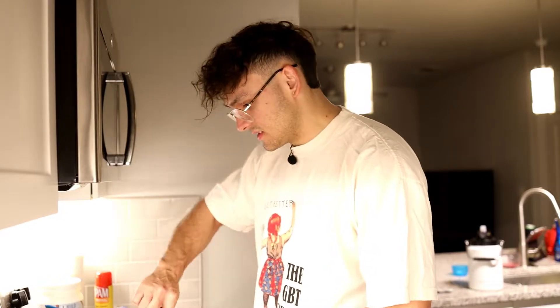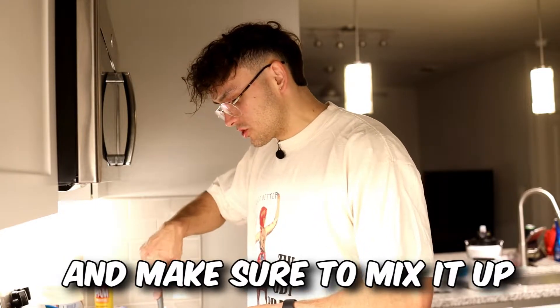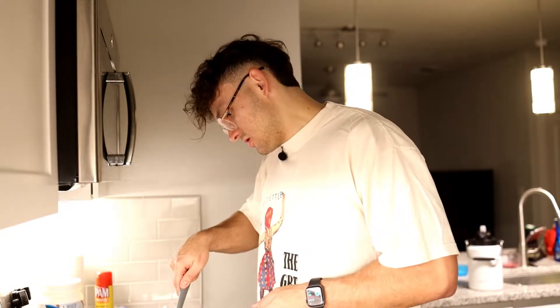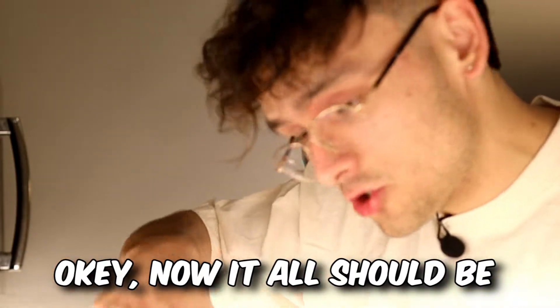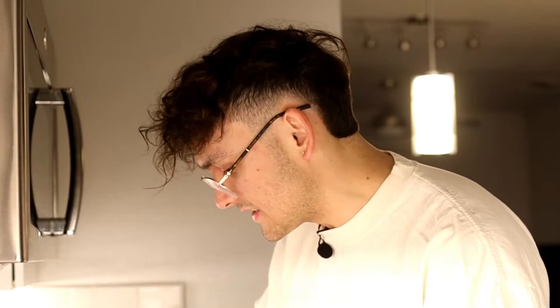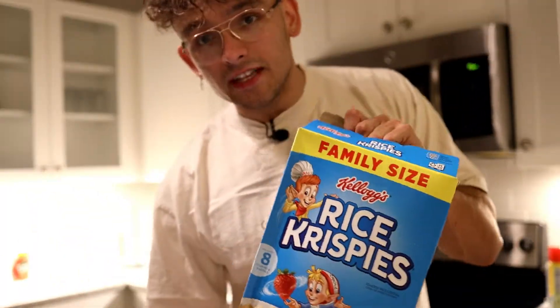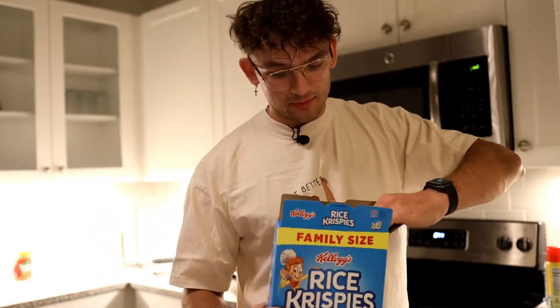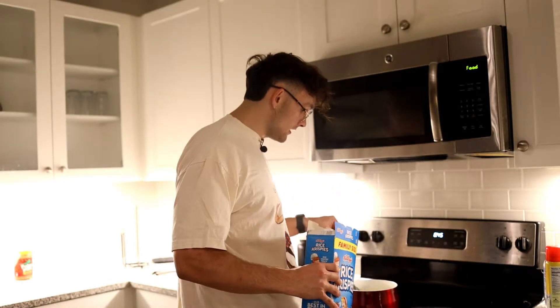Now we're going to take it off the heat because it's smelling like burnt toast — or maybe I'm having a heart attack. We're going to take it off the heat and make sure to mix it up really, really well. It all smells like it's burning now because Jake is an awful cook. Now it should all be melted up in this little pan. Make sure you are stirring it a lot so you don't want it to burn to the sides. Now the final step is to get your dry rice crispies — let's make them unhealthy, but kind of healthy, better for you than they usually would be.